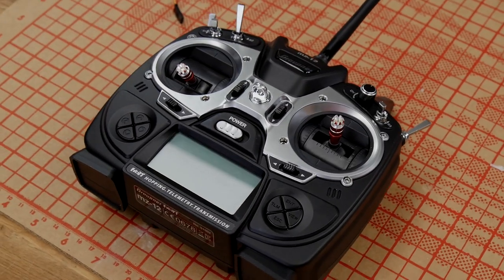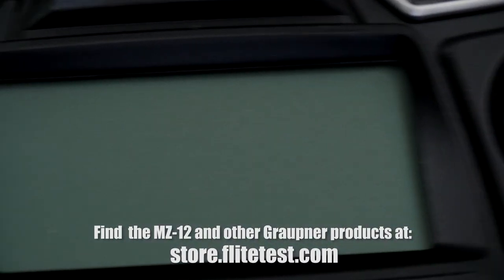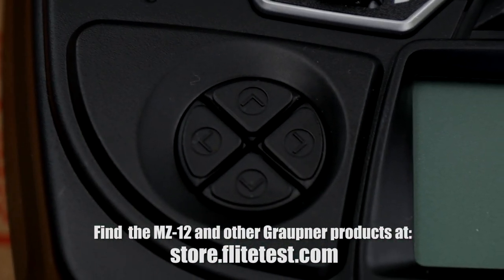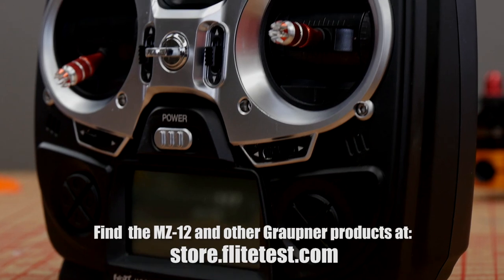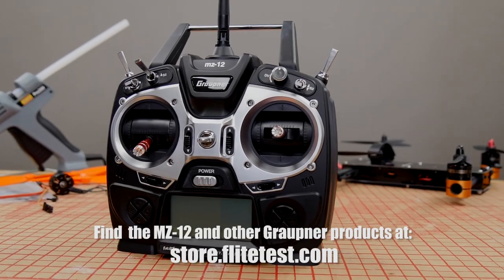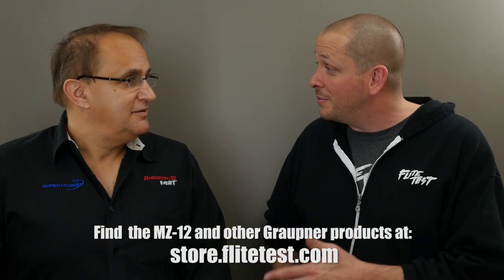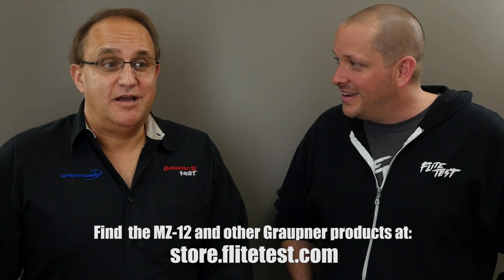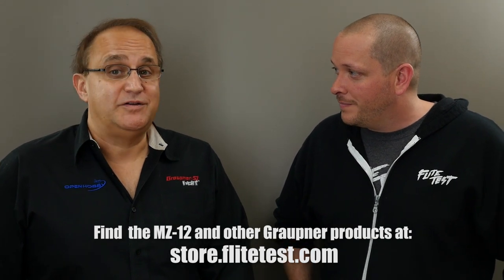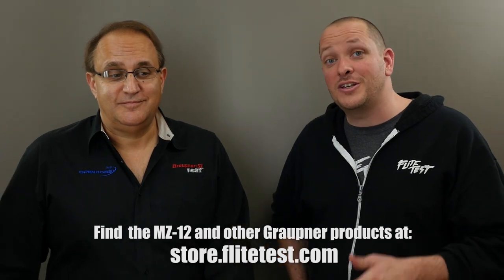Thank you for watching, and Manny, thank you so much for coming down and helping us find out all the features and functions of the MZ-12. It was a pleasure — I really enjoyed it. If you need support, you can find us on the Flight Test forum groups — look for Graupner USA — or on RC Groups where we're very active as well. And you can always call. Friends, thank you for watching — if you want to see more videos like this, let us know. We'll see you next time.